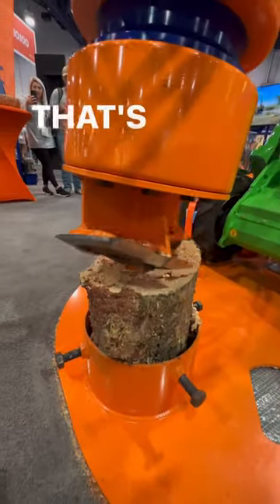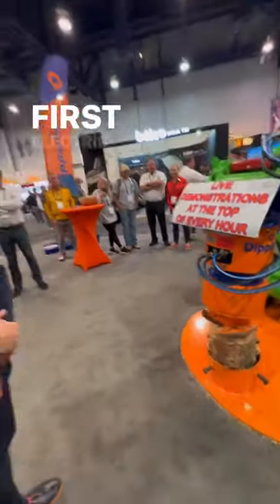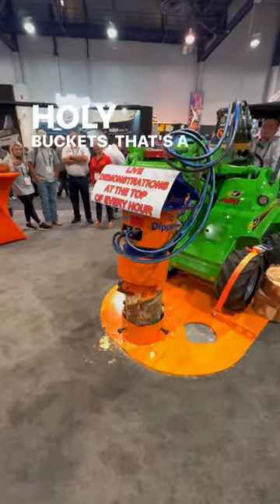What are we looking at with this? That's the first electrical stump grinding in the history of the world. That's correct. Holy buckets, that's a mouthful, Robbo.